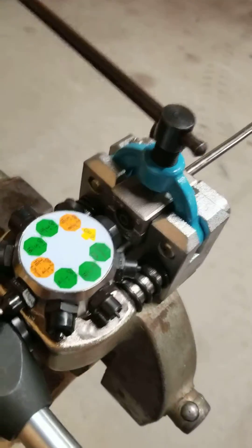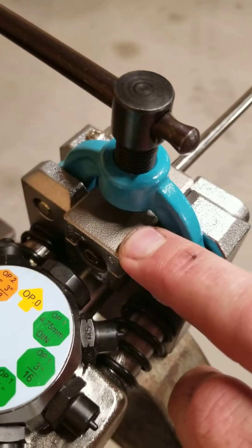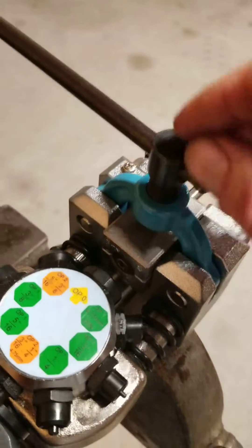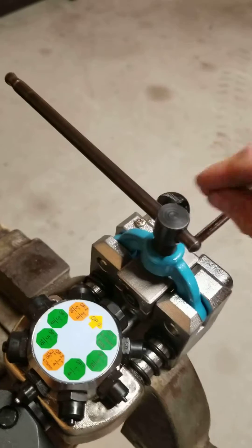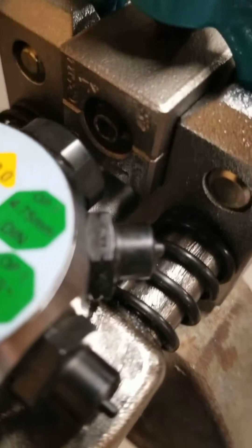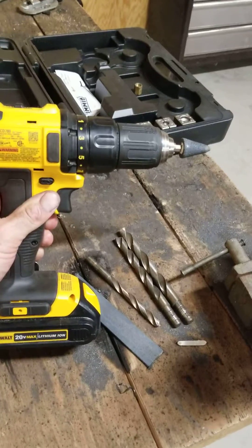First thing I've done is I've mounted this line here into this jig. This piece right here is a two-piece thing — it clamps on to the tubing. This clamp clamps it down; it doesn't have to be real tight. I'll show you how it comes apart when I'm done flaring. I've got the tubing in there, and I have deburred the inside with this bit here on the end of my drill.